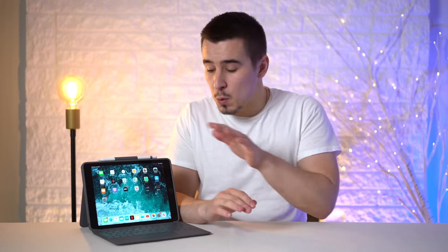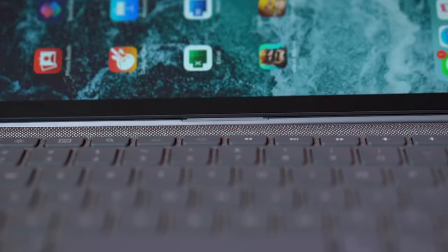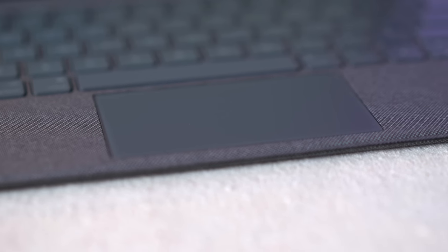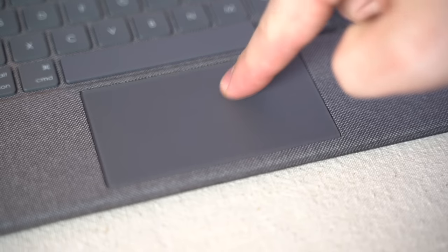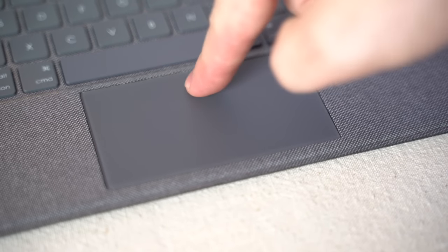Before we talk about keyboard quality, let's talk about the trackpad. Since they have to keep it slim and there's limited power through the smart connector, this case gets a traditional trackpad — not on the same level as the force touch motorized one in a MacBook. That means you get a diving board design, meaning it's hard to click near the top and very easy near the bottom, which is really my only complaint since it feels like you really have to push down sometimes to click.